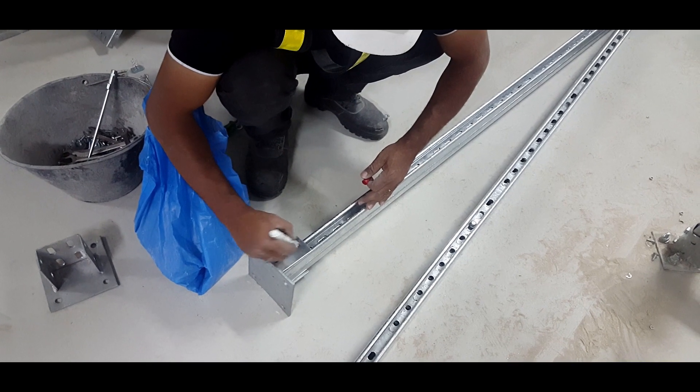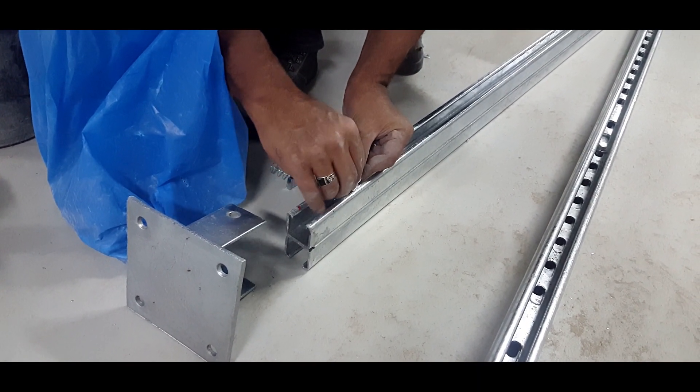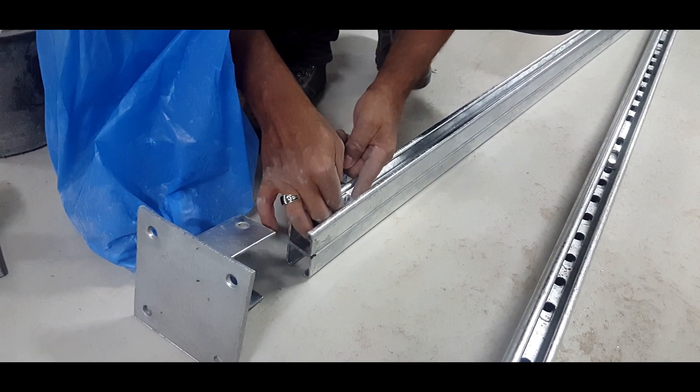Cable ladder structure is a prefabricated metal structure consisting of reinforced welded cable ladder trays. The installation procedure of cable ladder structure is similar to the cable support which we have seen earlier.